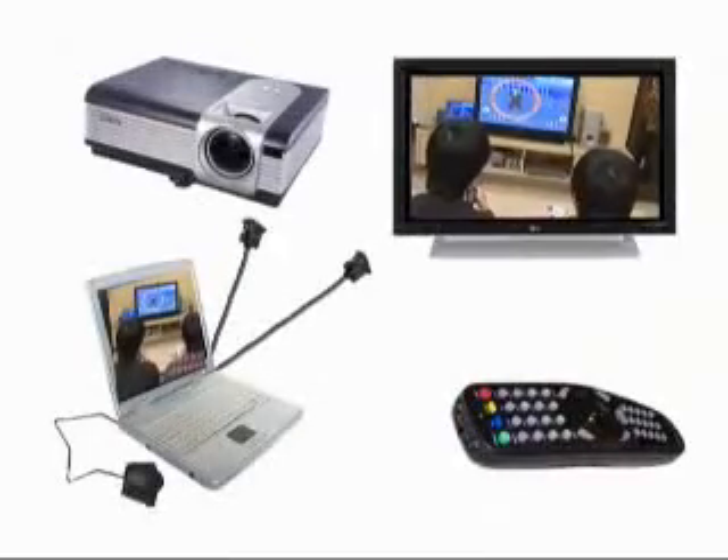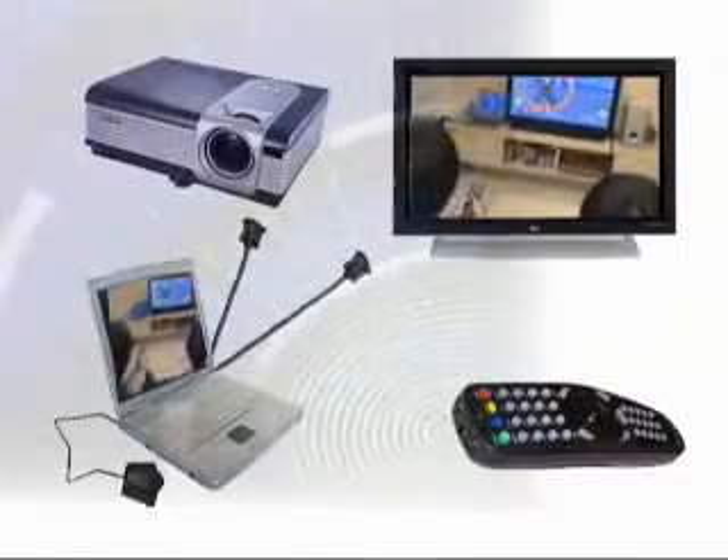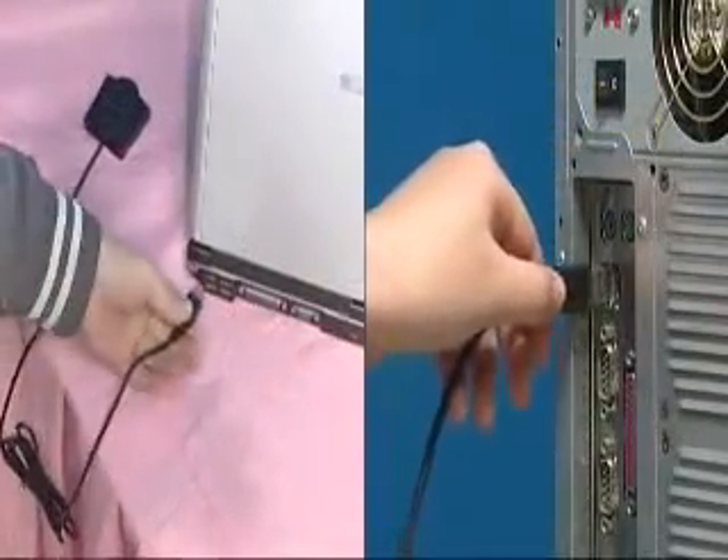You simply need to connect your computer to a flat panel TV, projector or monitor using a VGA connector. Then plug the receiver for Studio Commander into the USB port on your computer. That's it.